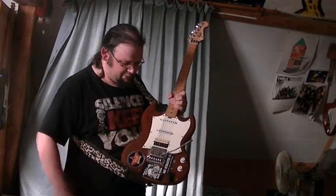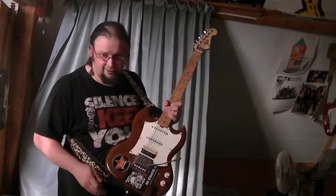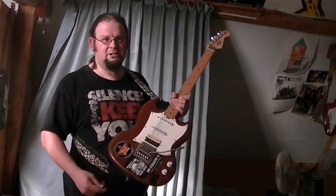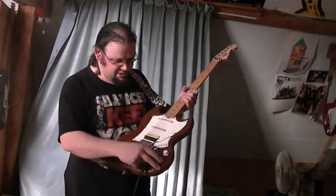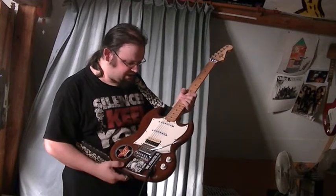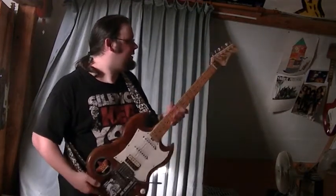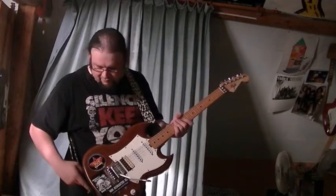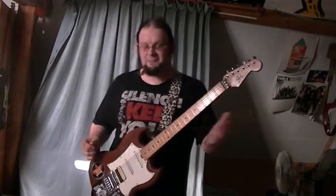And a humbucker by the bridge. The bridge itself is a Kahler, which I favor because of how smooth they are. The switching system is basically the same as the Telecaster that I demonstrated earlier. It's one of my favorite guitars. Well, enough talk — let's play.